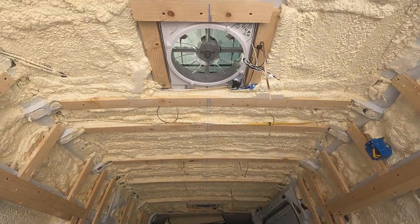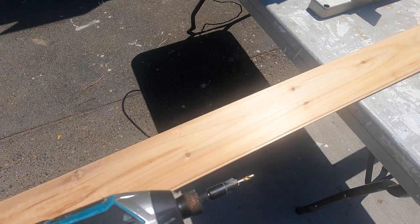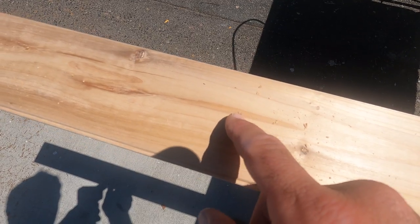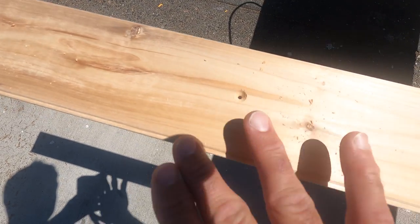We can start our planking from there. This planking is pretty thin — you're going to need to pre-drill. The other reason to pre-drill is so later on we can hide the screws and fill them with wood putty.